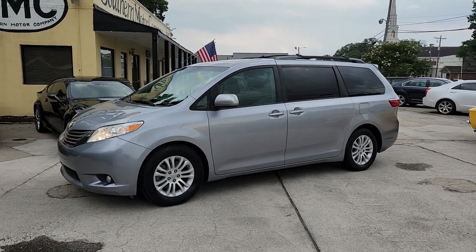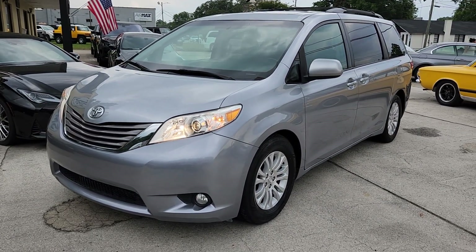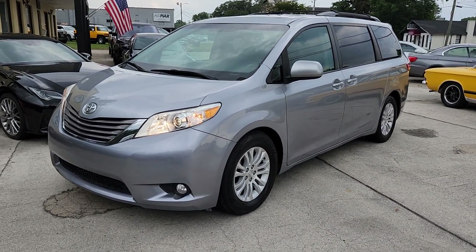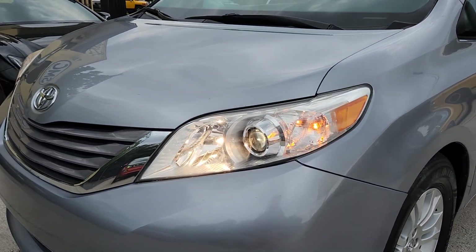Hey everybody, welcome to Southern Motor Company. Here's our 2017 Toyota Sienna XLE — a good-looking minivan right here folks. These are some of the best vans out there for the family. First off, you just can't go wrong with a Toyota. Let's go ahead and move around, take a look at her, see how the current condition is on this one.